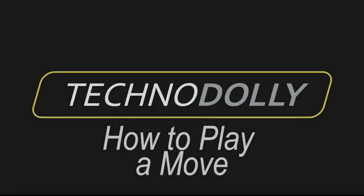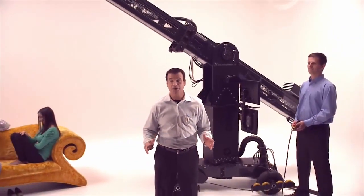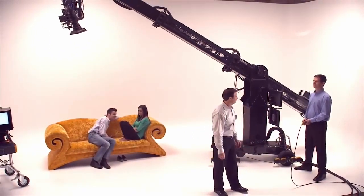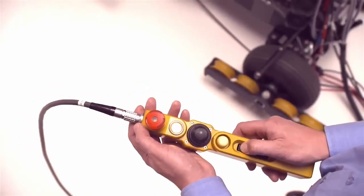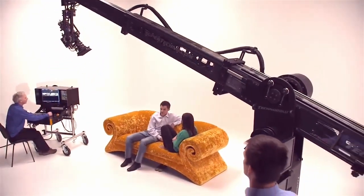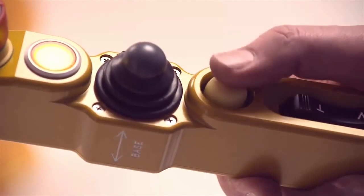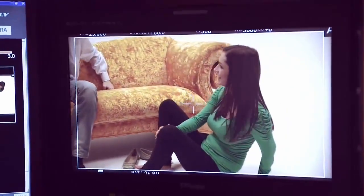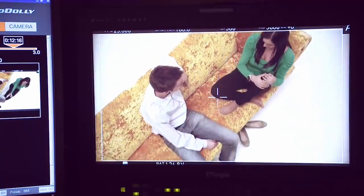How to play a move. First, check that the programmed move is free of obstructions by traveling backwards through the path of the move. With the hand controller, the camera travels slow, fast, backward, or forward on the programmed path. Or by pushing the dead man switch, the cameraman with his rocker at the desk controls the movement. While looking on the monitor, the cameraman can follow the pace of the actor.